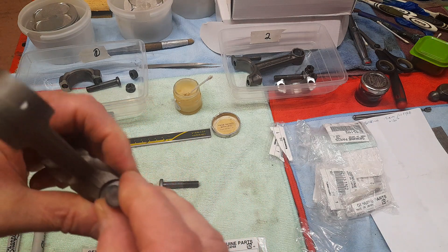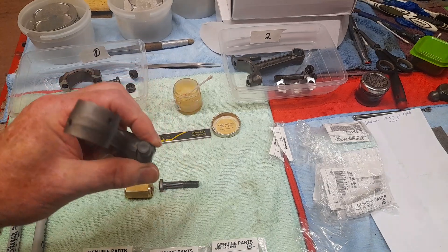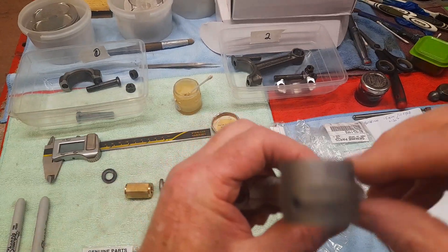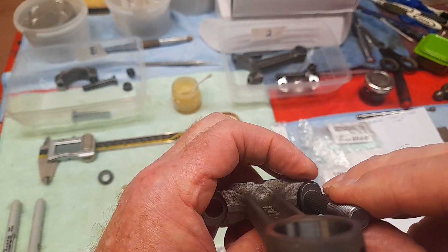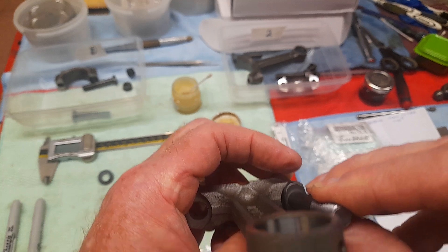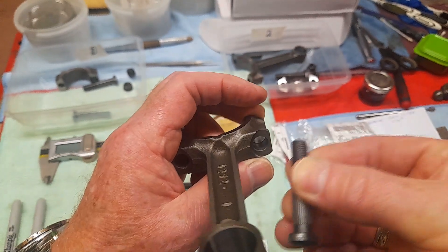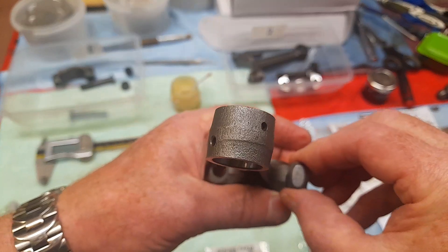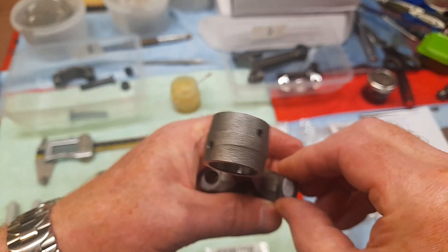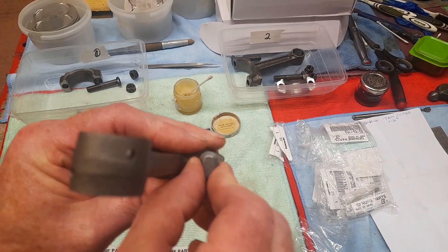The new bolts have this sort of half-moon style bottom to them, whereas the originals are much more flat. The difference is obvious. I went to put them in anyway to see, and when I went to put them into the conrod — you can see the recess where they go — this just does not match that at all.